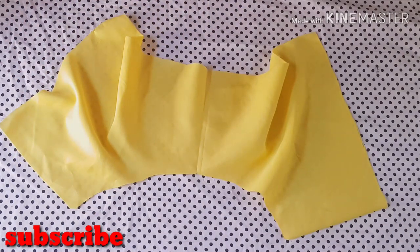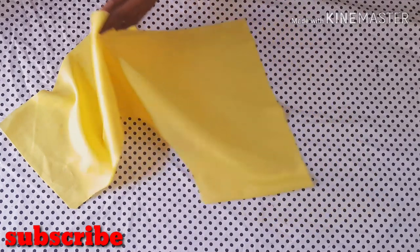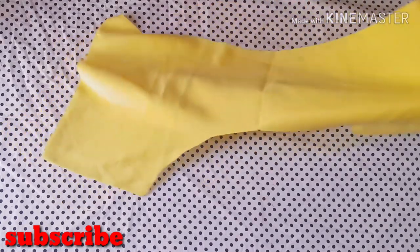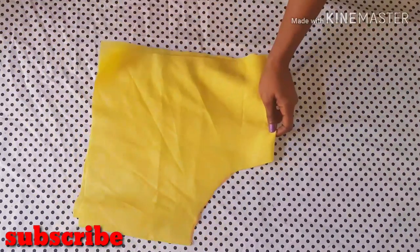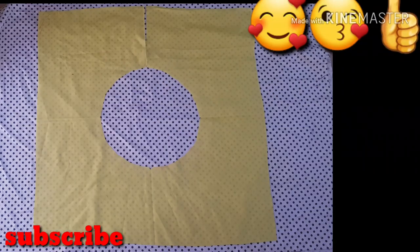After cutting out the opening for the back side of the peplum, the next thing we're going to do is use the piece we've cut already to cut out the lining for it. As you can see, I've cut out the lining for the main fabric, and now I'm going to show you how to sew this.